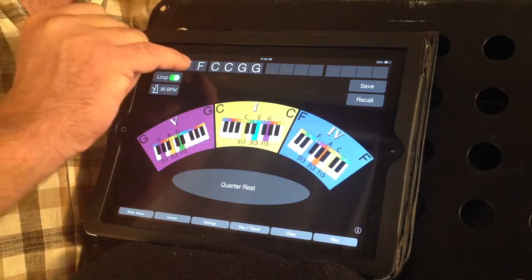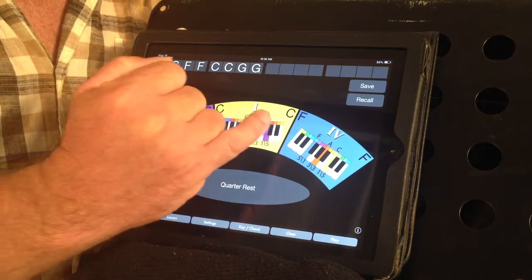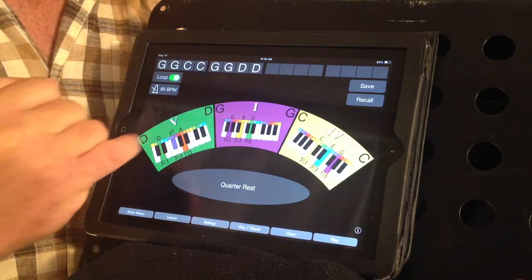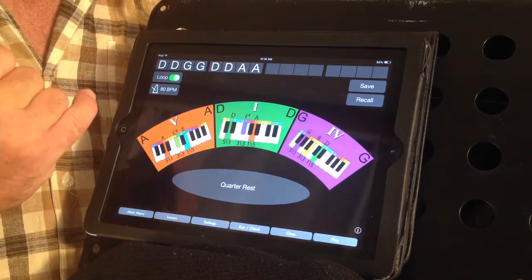Notice how the chord names are recorded in the measure bars at the top of the screen. And if we swipe the screen, these chord names automatically transpose to the next key, and that will happen all the way around the circle of fifths.